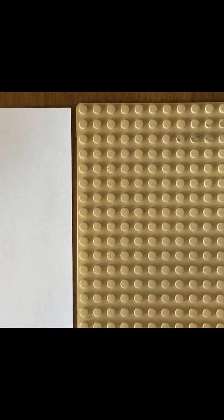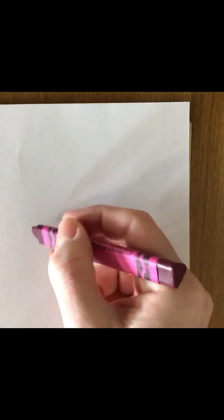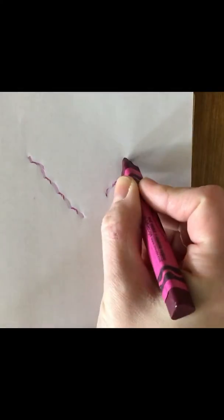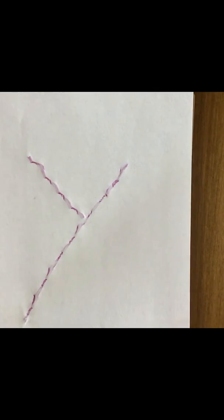Now you're going to use a writing utensil, but before you use just a regular pencil and paper, you can try putting the paper on top of a different texture like sandpaper — or in this example I'm using a Lego board — just to add another component and you'll feel that resistance. Little line, big line. This also forces you to work on stabilizing the paper.